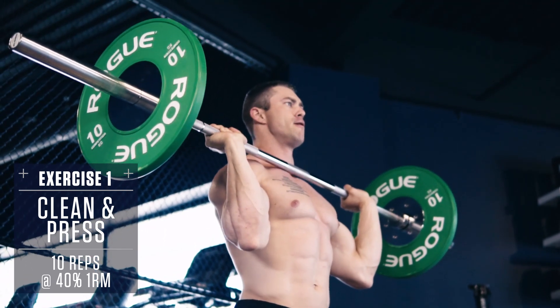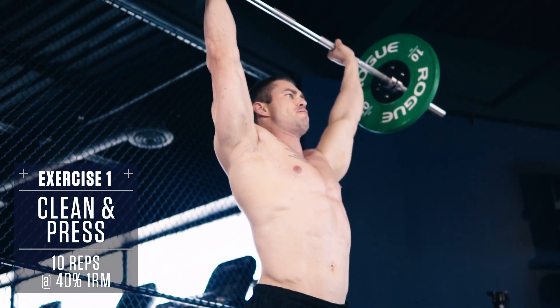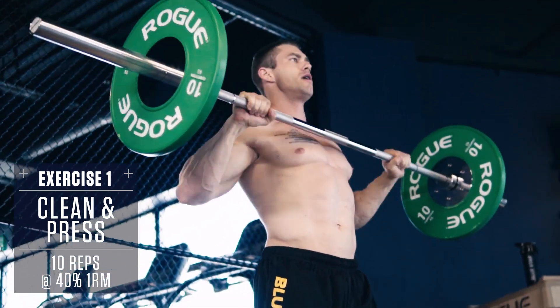Dip down, shrug the weight up to your shoulders, brace the core, drive the weight directly overhead explosively, then control back down and repeat.